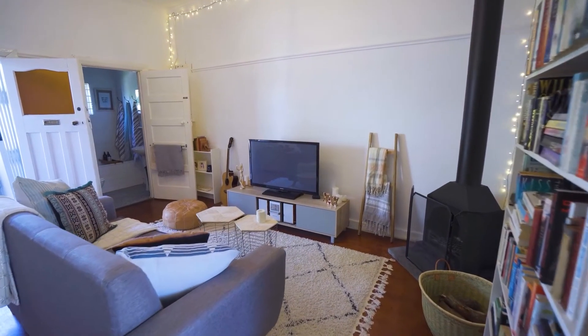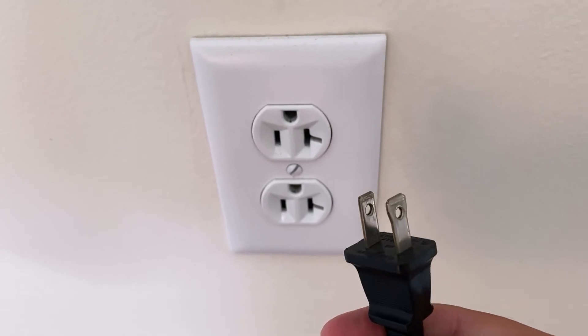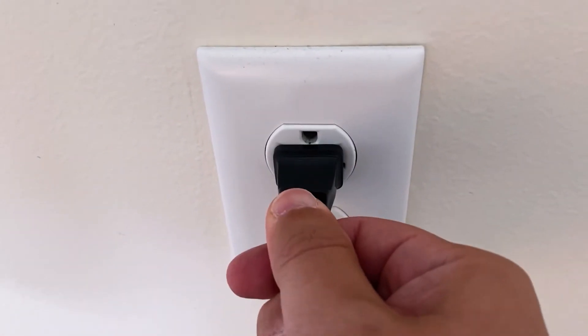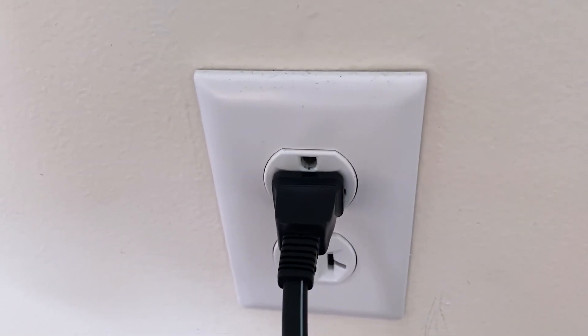The first one is the easiest one to try, and that is to unplug your TV from the wall outlet and wait 60 seconds. Don't be impatient — wait the whole 60 seconds, then plug it back in. This is very different from turning your TV on and off with your remote control. This is what we call a hard reset of your TV, so make sure you do this method.